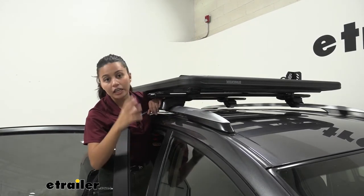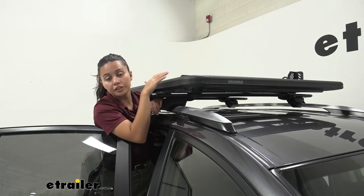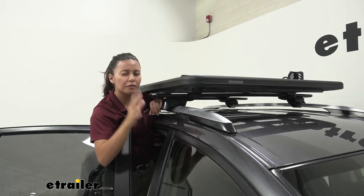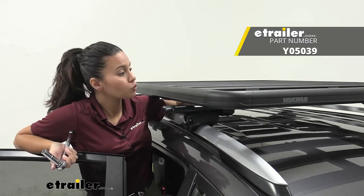Preparation is key as you install your accessories and cargo onto your platform. If you are installing things into the front, you may need to remove the wind deflector. Also make sure to take measurements — for example, if you have coolers for your brackets — before you install everything.